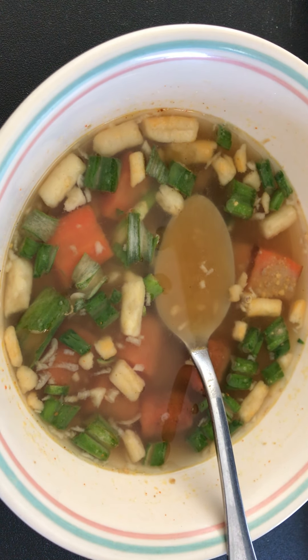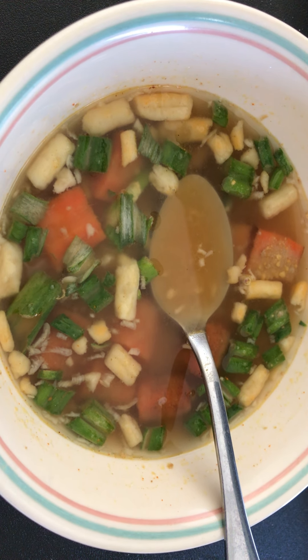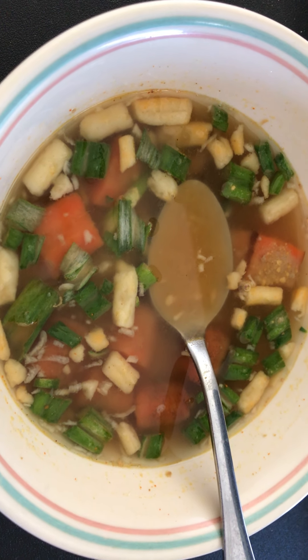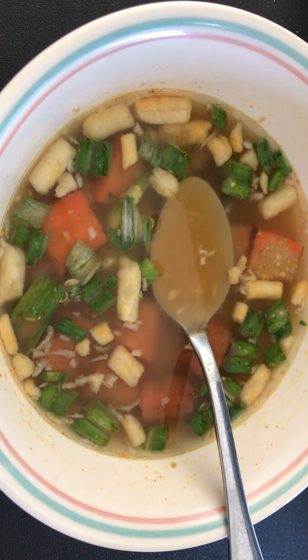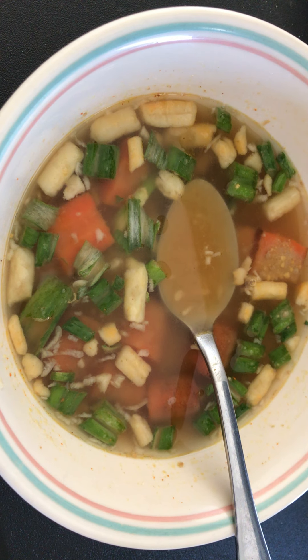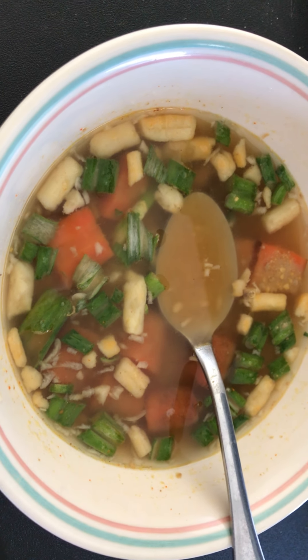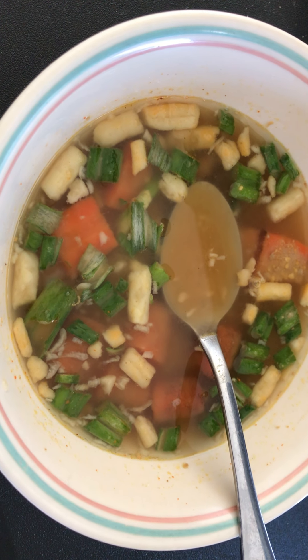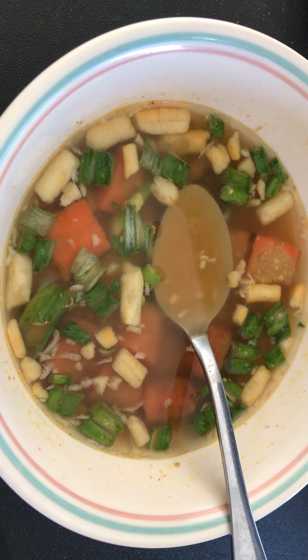I also used green garlic from the Indian grocery store. I usually try to store the pre-roasted flour in a container all winter long, so I can use it as needed — it stays dry in a container, like how you'd store sugar or tea. Anyway, this is a wonderful soup.